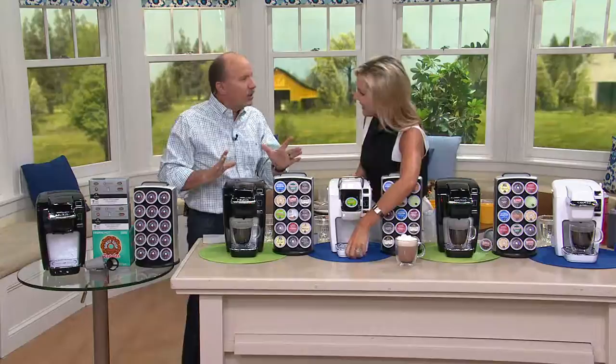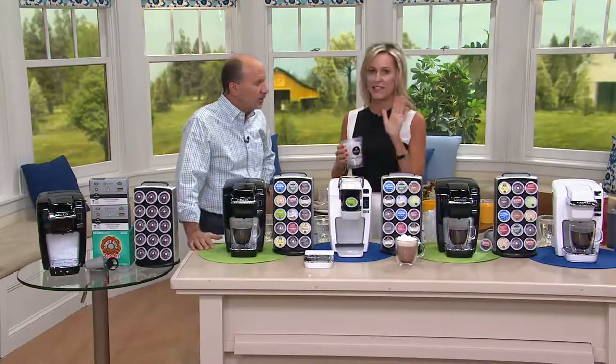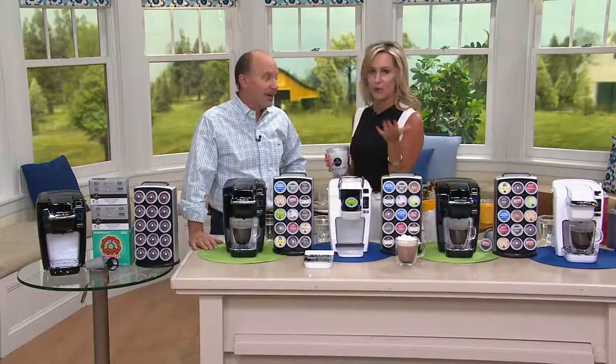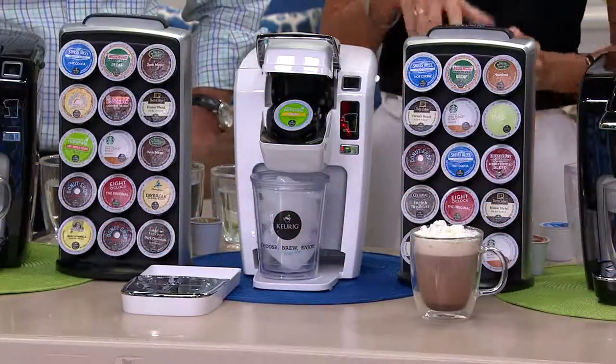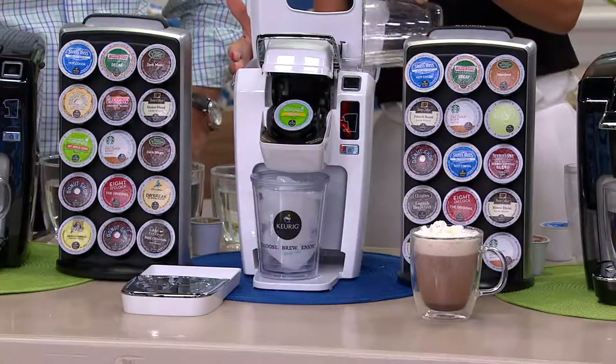If you don't have a Keurig, you don't know what you're missing. Keurig burst onto the scene several years ago and we have changed the way that America drinks coffee. You don't have to worry about measuring coffee grounds or scrubbing out coffee pots. Thanks to Keurig and the technology, you're able to brew one cup at a time, exactly what you want.